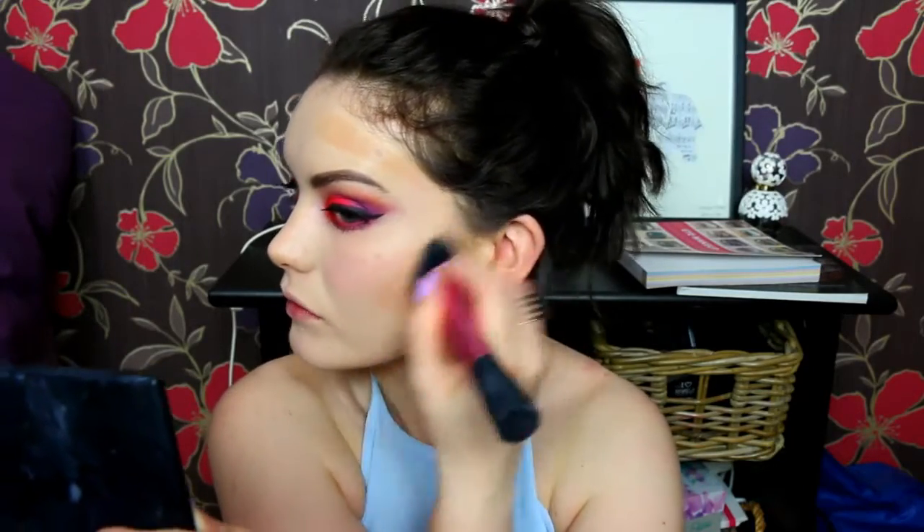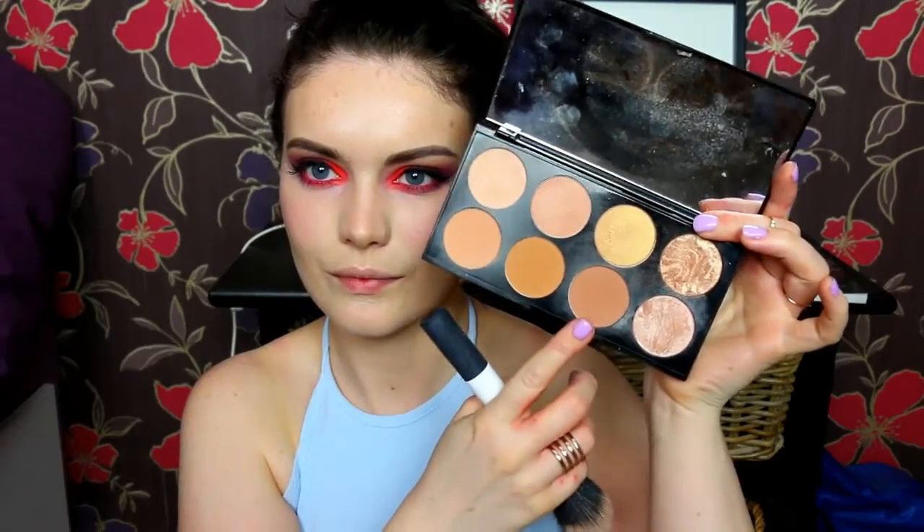Then I take my Real Techniques angled blush brush just to blend that all in. I have to say if you haven't got this palette I'd highly recommend it because these cream contour shades blend out amazingly - they're super, just perfect basically, and it's really affordable so I'd highly recommend getting that.